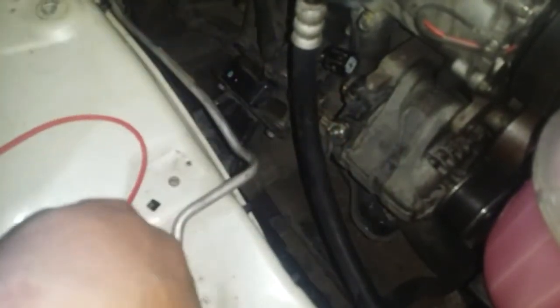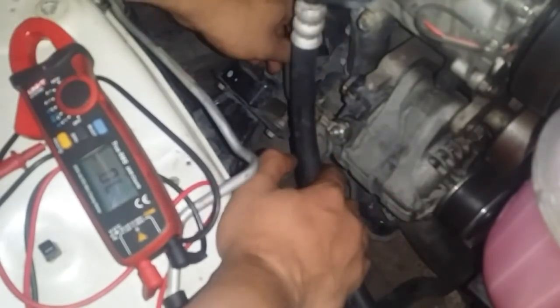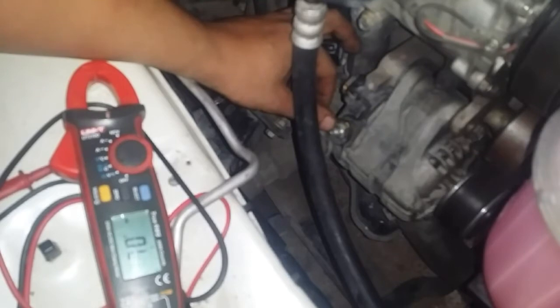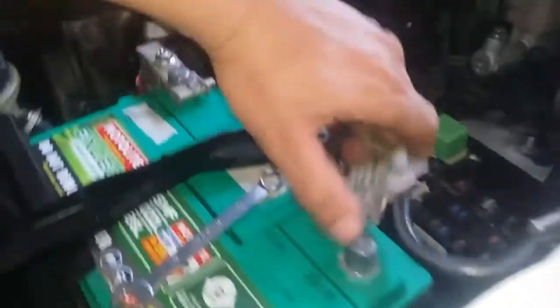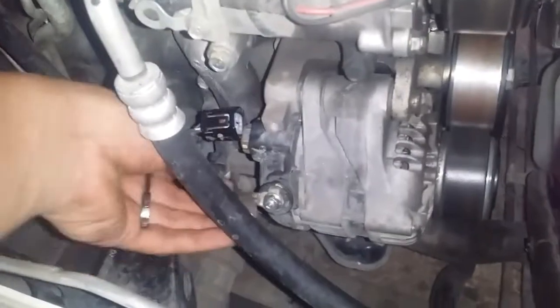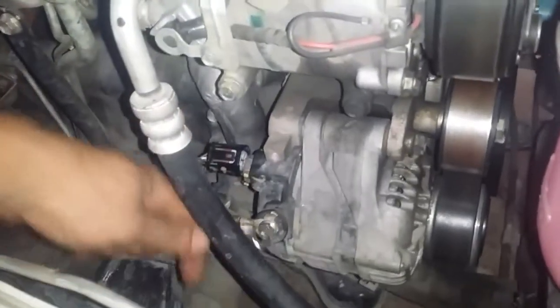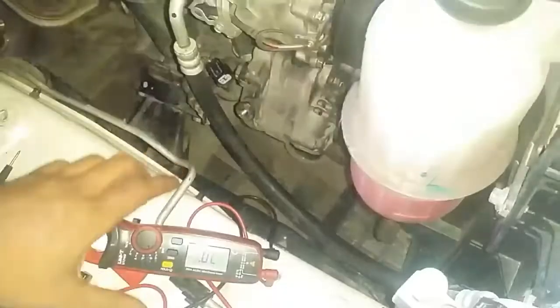Now I will show you how a diode test can be performed on our alternator while it's still mounted on the engine. We need to disconnect this harness as well as the B+ post. It's imperative that you do this, otherwise you're going to have incorrect results. Before I remove the B+ post, I will disconnect the negative terminal on the battery — that way we're not going to short anything out. We'll remove the cover for convenience, then we can safely remove the B+ post. Now that is off the alternator, we can conduct our diode test.